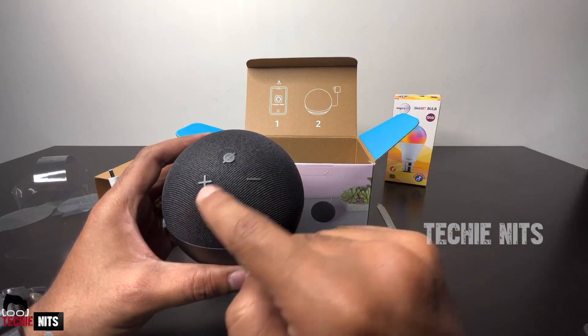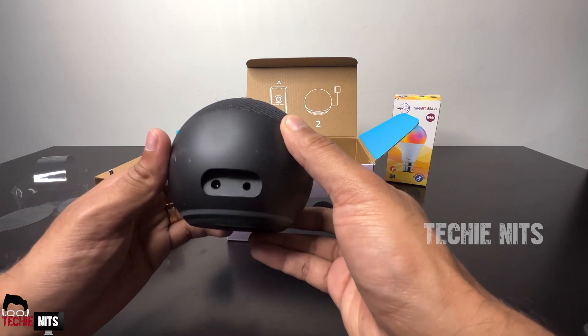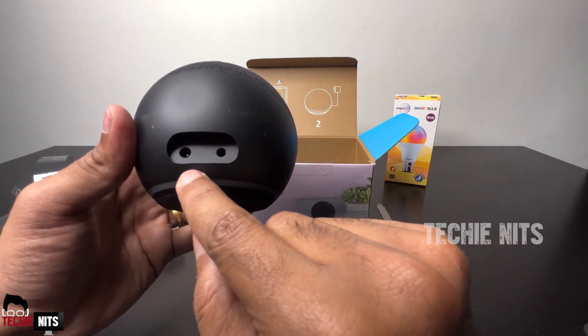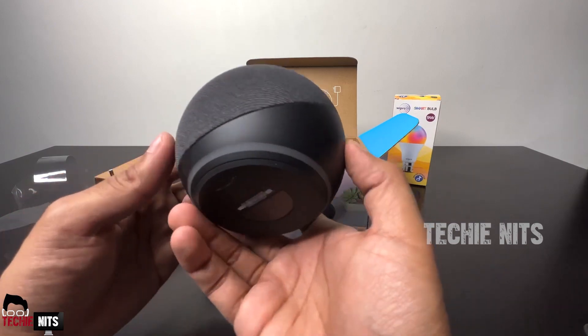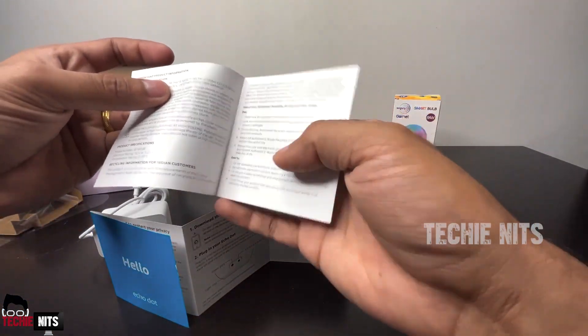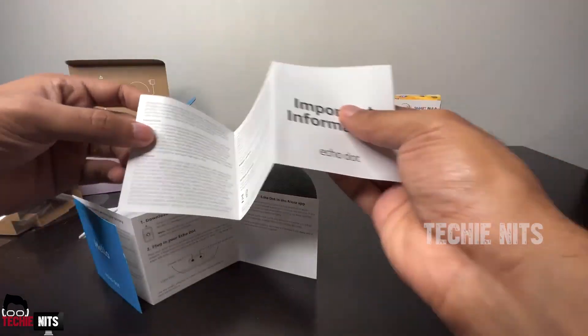The action button is used for various operations. In the rear, we have a 3.5mm audio output and a 2.5mm DC input. We also have a quick setup guide with three simple steps, and an information guide covering what to do, what not to do, and terms and conditions.